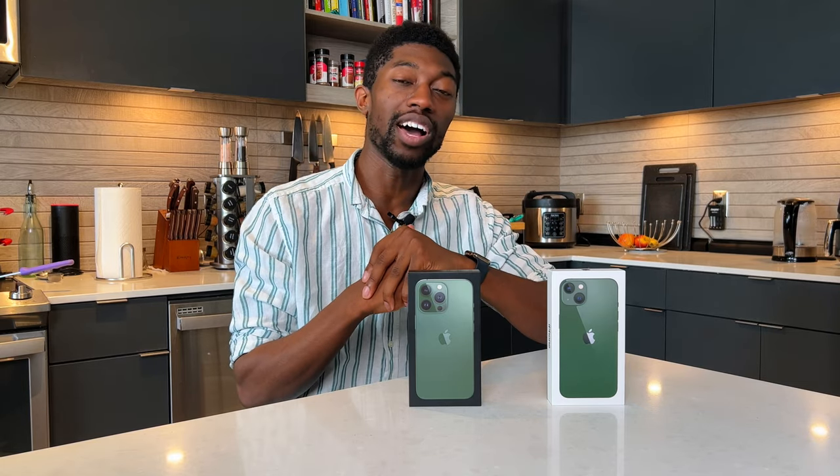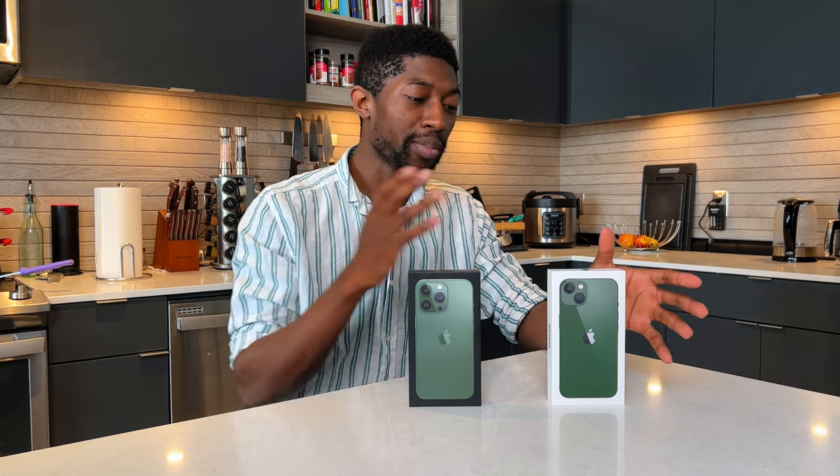What is going on guys? So this is going to be a quick unboxing and first impressions of the new iPhone 13 colors, green and Alpine green on the Pro. Not going to do a full review because it's literally the same phone, just a different color, but this is more for people to see what these devices look like in person but they can't actually go to an Apple store. So let's go ahead with the unboxing.